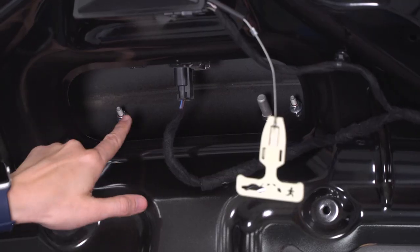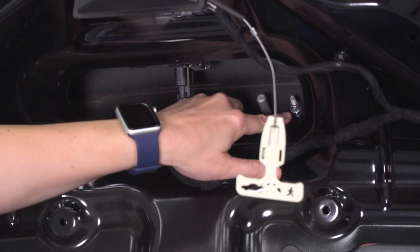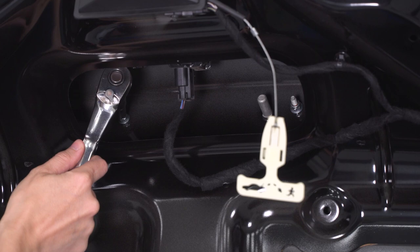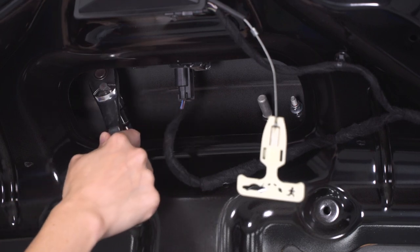Slide it around the latch cover and remove it. With that cover removed, we can see two nuts on studs here. We have to remove those in order to remove the wing. With a 10-millimeter socket, go ahead and get these removed.